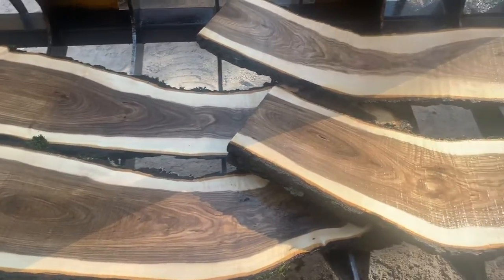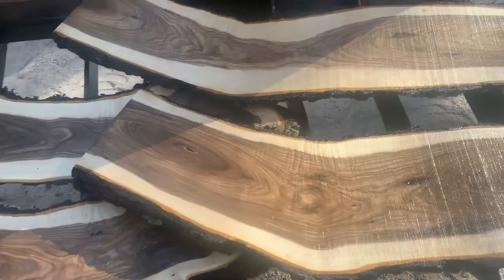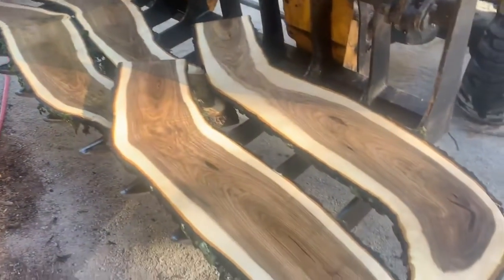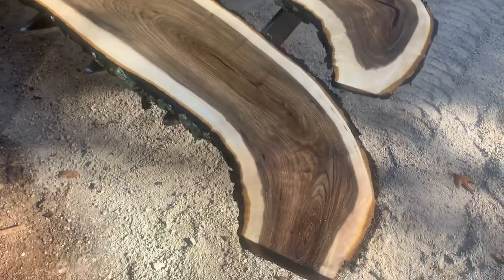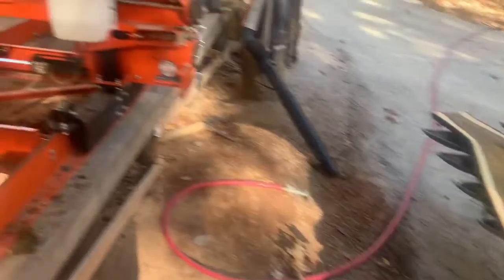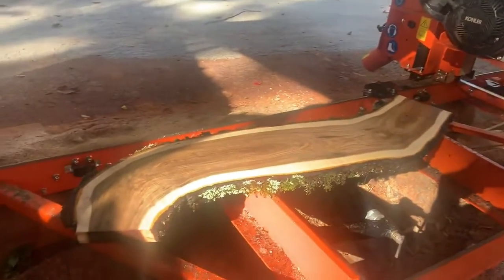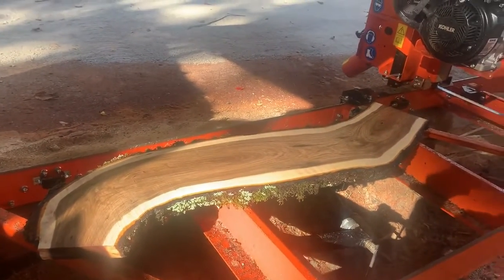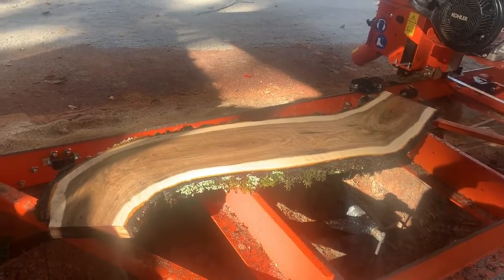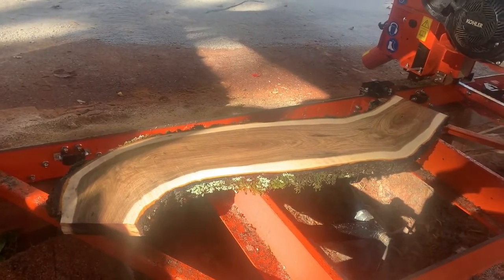This is a short video. I was going to show you what I cut this afternoon — that's all I've been doing, just piddling around on the sawmill. Kind of a lazy day; I like to have them every now and then. I feel bad if I don't do something, so I just had to come out here. Remember to like and subscribe. We love you, and God loves you.